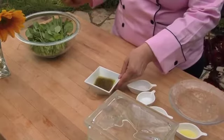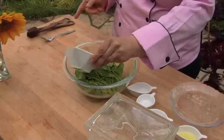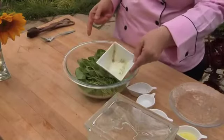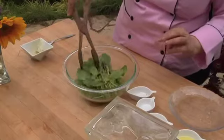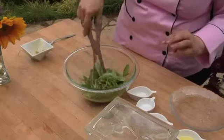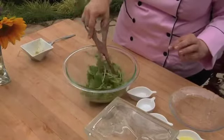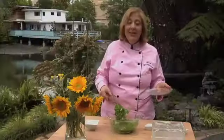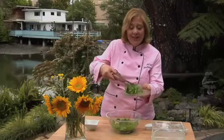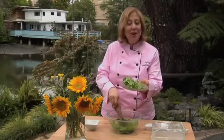Then you take this lovely simple dressing and you just pour it over your delicate watercress. Then you take a pair of tongs and you gently toss your watercress to coat. And there you go — now you have a simple, easy, and delicious salad, the star of which is the zesty watercress.